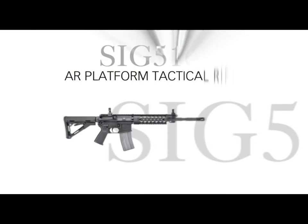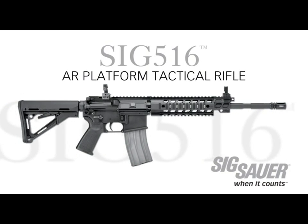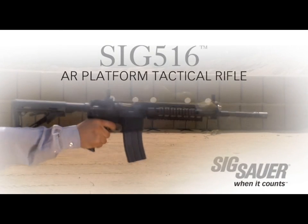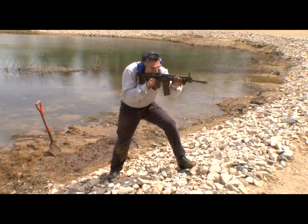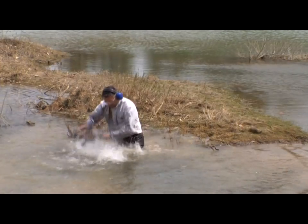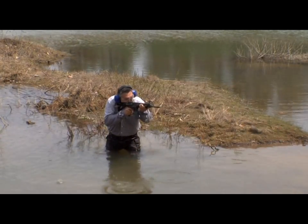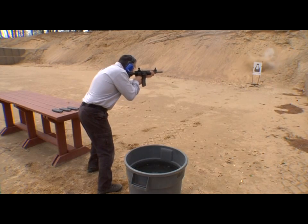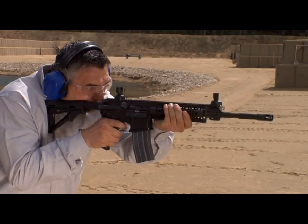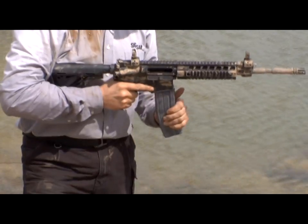Introducing a major development in the evolution of the AR platform tactical rifle: the new SIG 516 from SIG Sauer. SIG Sauer has transformed the high-maintenance direct impingement operating system of conventional AR rifles into a revolutionary low-maintenance, more reliable, self-cleaning short-stroke push rod gas operating system. The end result is an AR rifle that is more reliable, durable, and accurate.